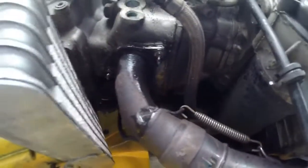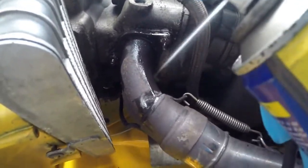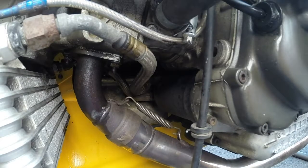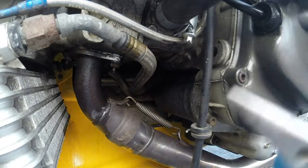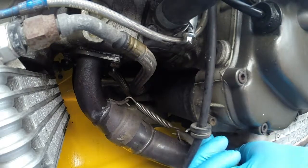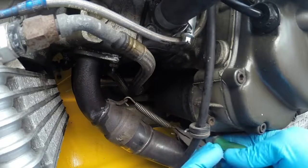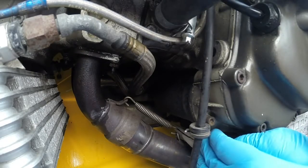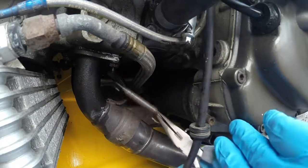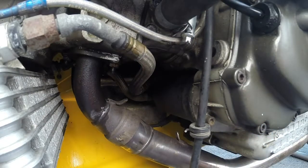Let's see if I can get some of this up here. There we go. Let's see if I can get that off of there without making it any worse. Okay, one spring removed. Good stuff.